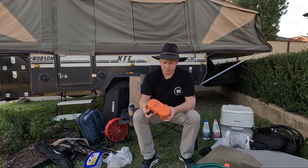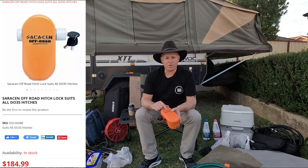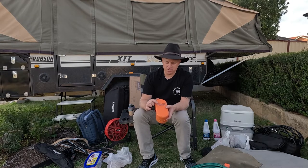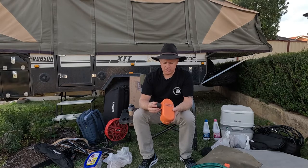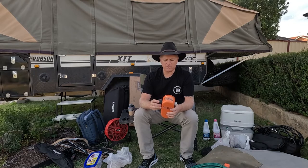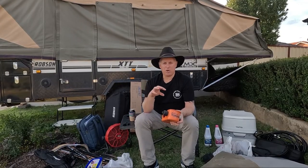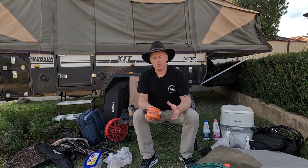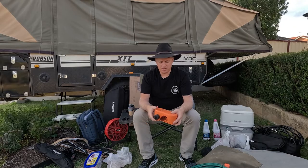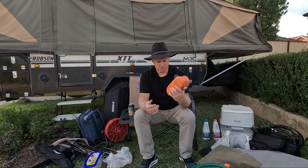For security - this one comes up quite a few times. We use a Saracen lock on the DO35 hitch. If we're going anywhere, this goes on and stops someone from hooking up the trailer. The camper trailer itself has locks on all the doors and we don't leave valuables in it when we go out. There are different parts of the country where you need to be more mindful about security. It's pretty heavy but does the job.